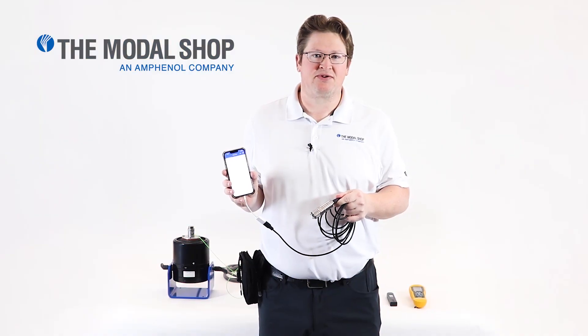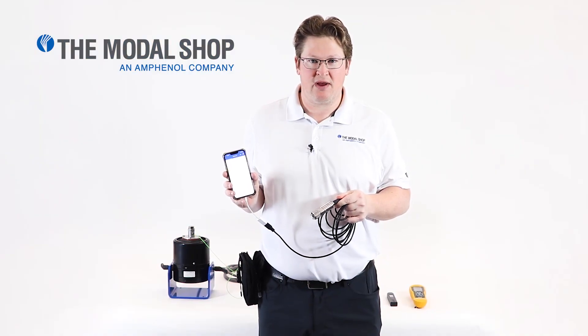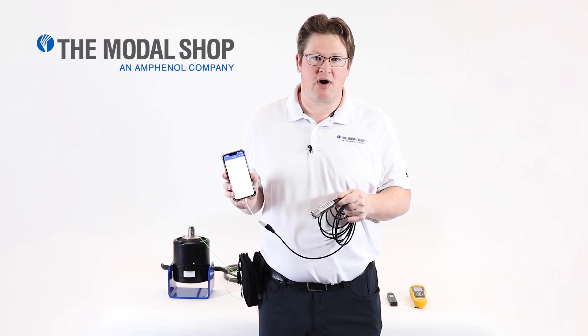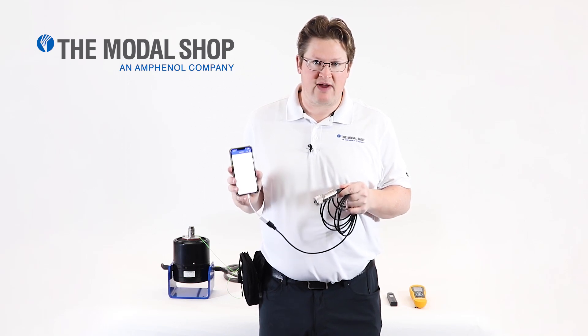Hi, my name is Mike Scott, Industrial Product Manager for the Modal Shop, and in today's video I'm going to introduce you to a new and disruptive technology in the vibration marketplace called the Digital Vibration Meter Kit.